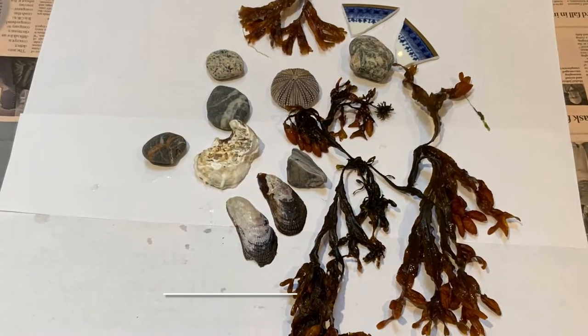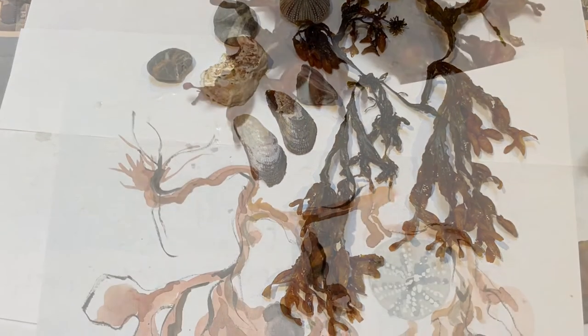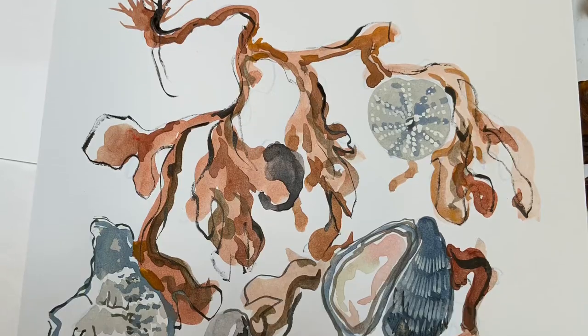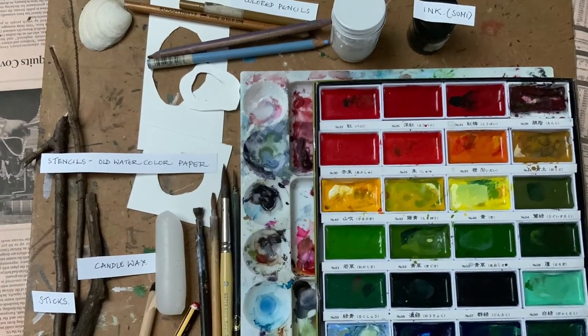It's Hazel Jarvis. We are going to imagine today that we have been beachcombing and we are going to paint our pebbles. I always like to start with a warm up sketch. Here's an overview of the materials you'll need.